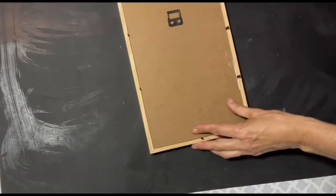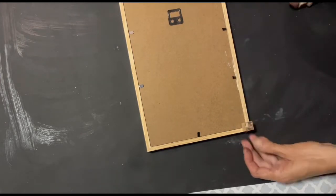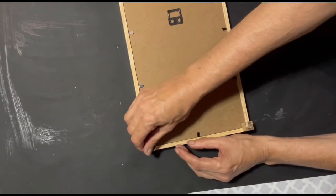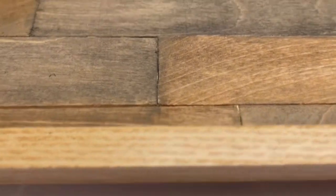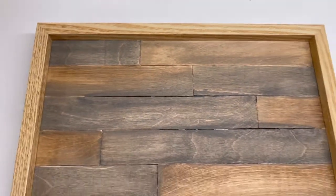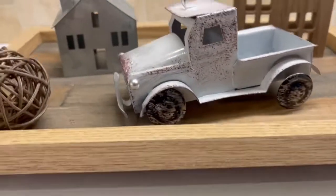I went ahead and placed it back in the picture frame and glued on the four craft cubes. There it is! It came out cute — you could also put those craft cubes on the previous project. This is how my one-tier tray looked, and this is how I decorated it. I think it came out so cute.